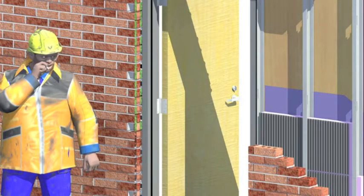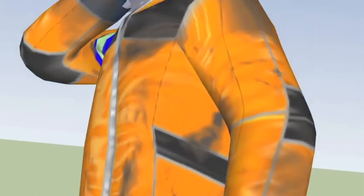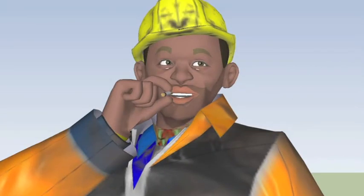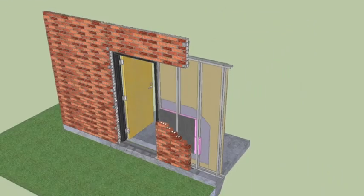Hello there boys and girls, the name's JOSA. Alright boys and girls, today I'm going to show you how to construct a Western Australian residential door.